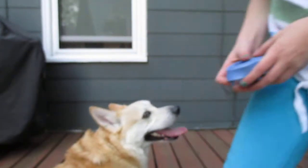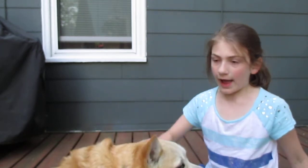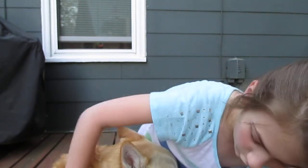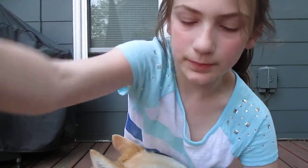Hey guys, welcome back to another video of the Talented Dancers. Today I'm going to be showing you how to clean, groom, or brush your dog if he sheds. This is my doggie Zeus — this is his first video on camera. He's a cutie. He's a very good puppy.